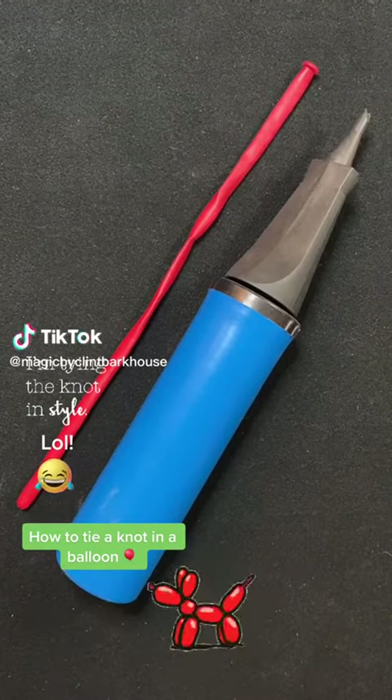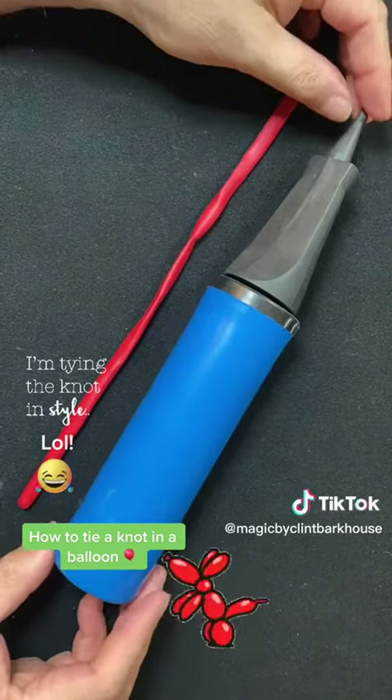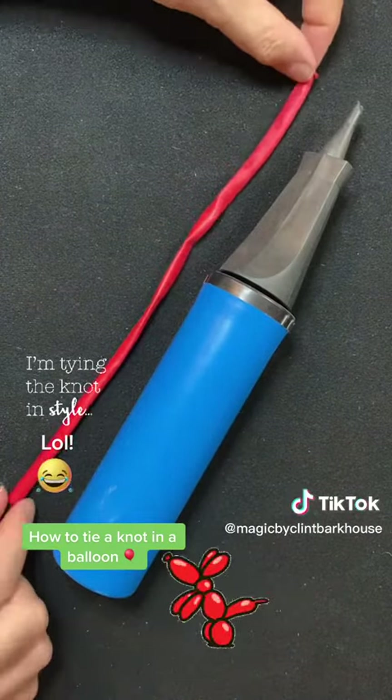Hi everybody, welcome back to Magic by Clint Barkhouse. I usually show everyone magic tricks and stuff like that, but right now I'm going to show something a little different — I'm going to talk about some balloons. You'll eventually see more magic videos as well at some point.